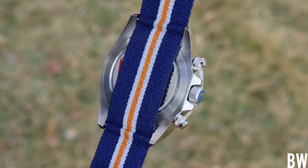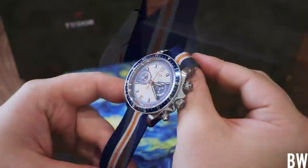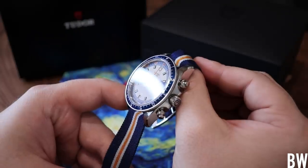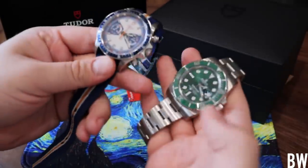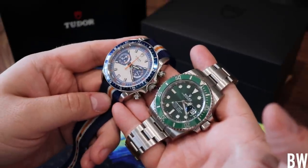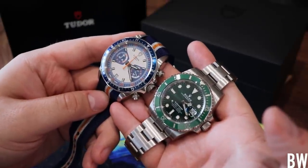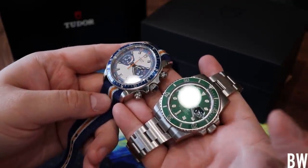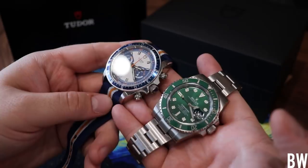The first negative element is the lack of anti-reflective treatment on the sapphire crystal. It's a hallmark of Tudor and Rolex — they very rarely do anti-reflective treatment, and I think they could do a great job if they put their mind to it. It would help with clarity and reflections. This just does not have it, and that's something you've got to be okay with if you buy a Rolex or a Tudor.